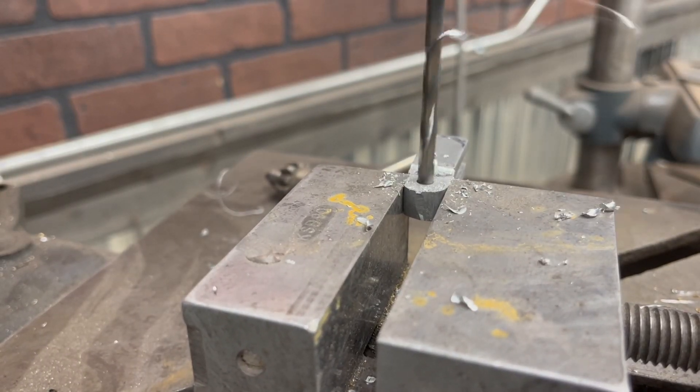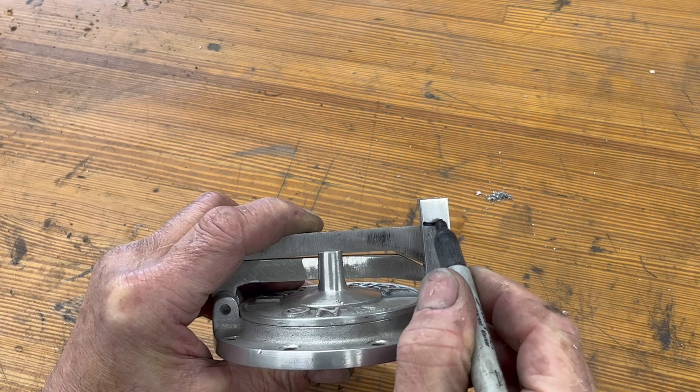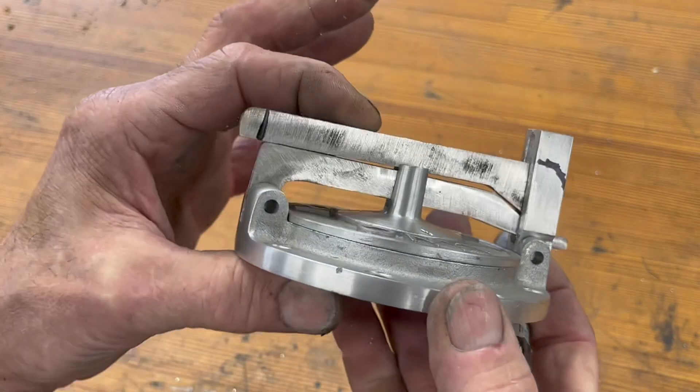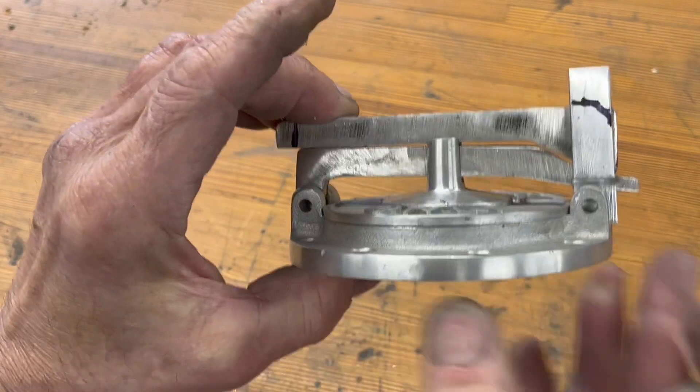Here I'm going to drill the pivot hole — this will be the pin that lets it fold out of the way. I'm just going to trim the top as you can see right here. I've got to cut a little bit more off of the cam arm length, and there it is, all in position.